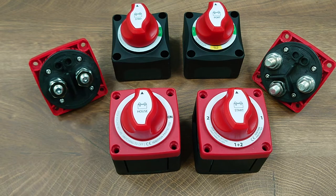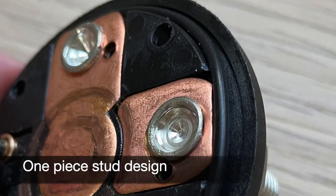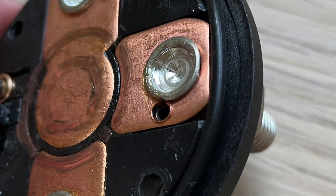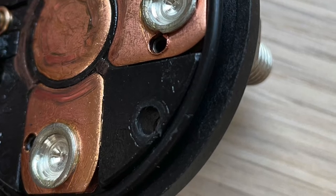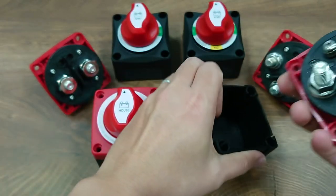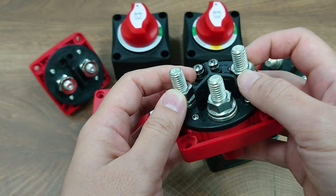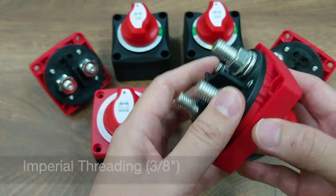Internally, we have re-engineered the design by utilizing a one-piece stud design. Unlike other brands that screw the studs onto the bus bars, in this series the studs are actually riveted onto the terminal stud, so it will never be loose. This ensures a strong and firm connection at all times.